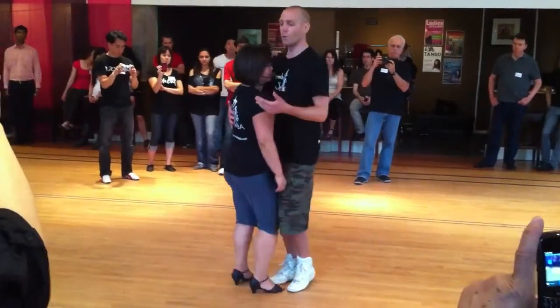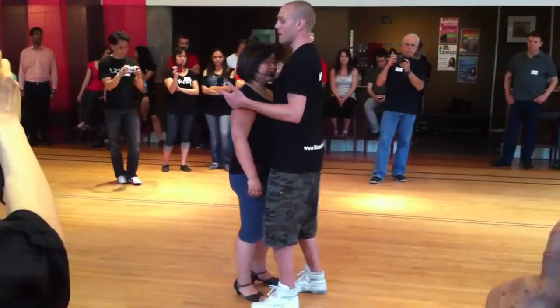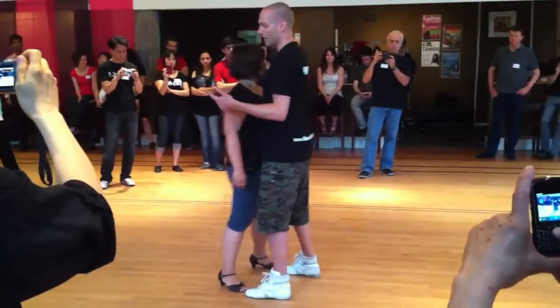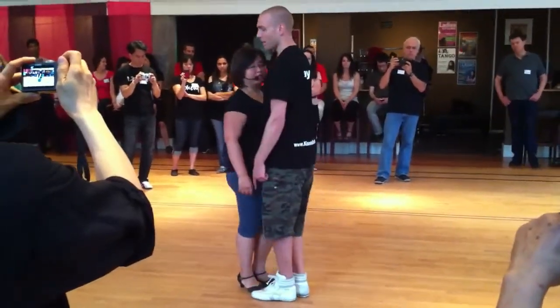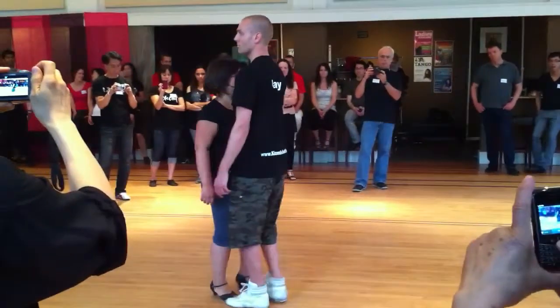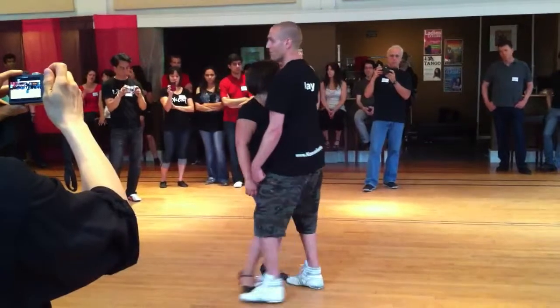She feels my weight change. Now we'll switch to the basic two, the side basic. One, two, three, four, five, six. We are maintaining this leg connection here. She pushes on this step, and on this step I follow.